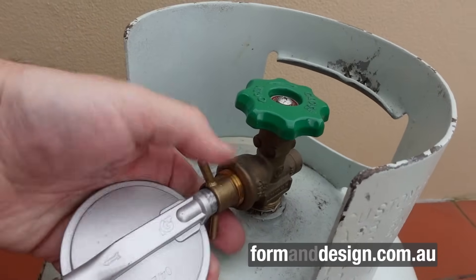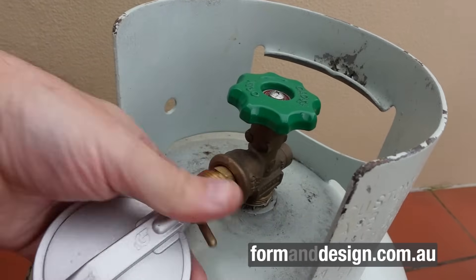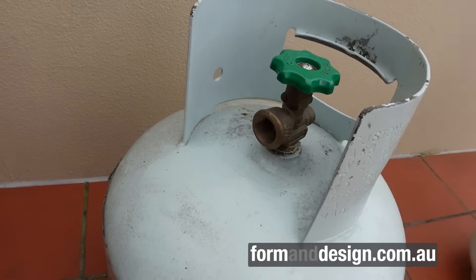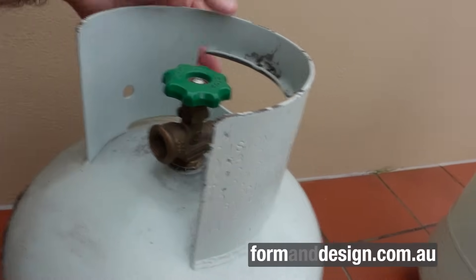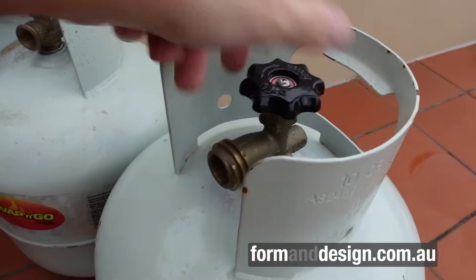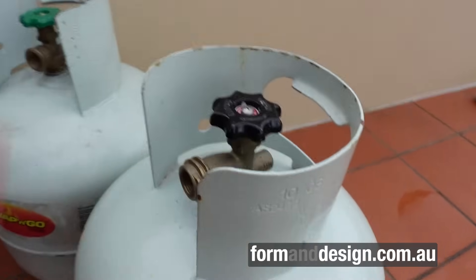One important thing about the old pole fitting: if you open the valve it releases gas — there's no safety mechanism to stop gas flowing out. The LCC 27 bottle is different and inherently safer. If you open the valve on an LCC 27 bottle, you can hear there's no gas coming out, so they're safe for transport and safe for storage.